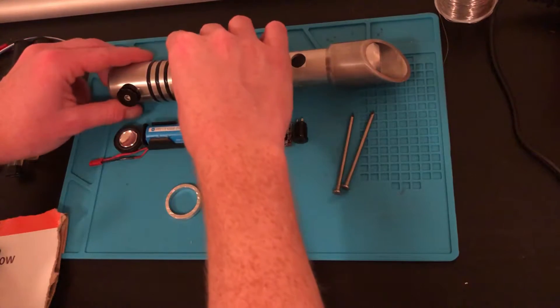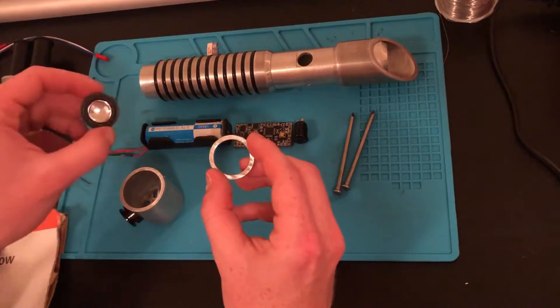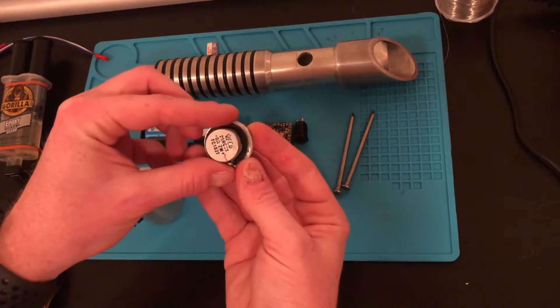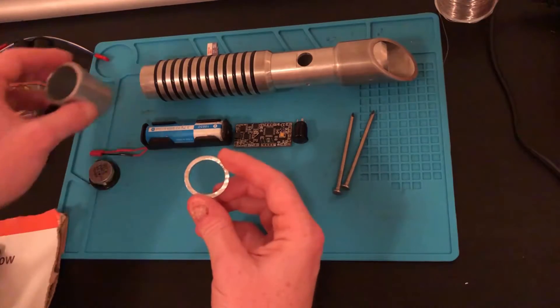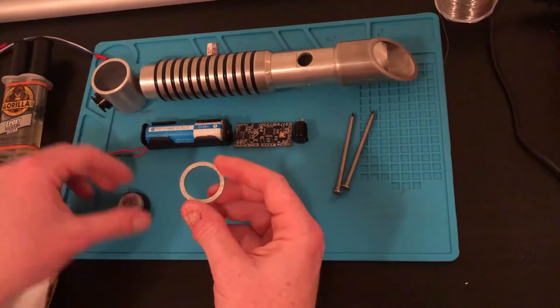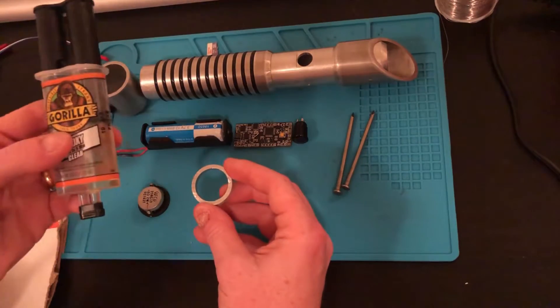The speaker is going to mount in the pommel, and to hold it in place I cut out this little ring that the speaker is going to sit on. We're going to glue that in place — this ring fits nicely inside the pommel so that way we can remove the speaker and we don't physically glue it in place. I'm going to be using the 5-minute epoxy to glue that in now.